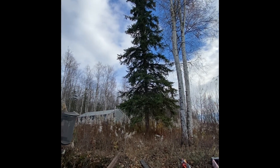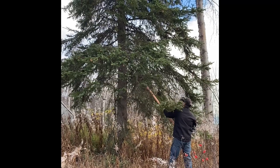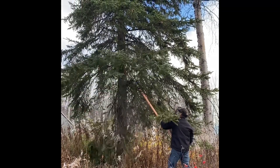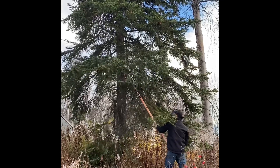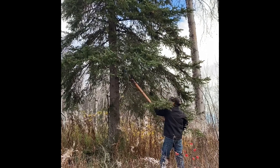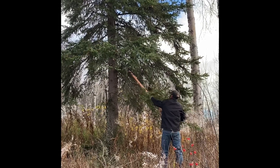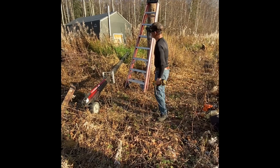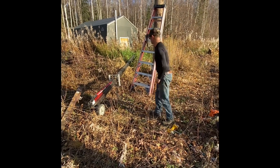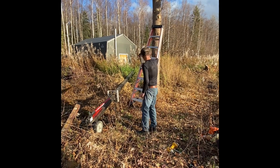First, I want to get rid of all the limbs on that tree. Then I'm going to set the jack up. The jack needs to be set up directly across from where we want the tree to fall, which is straight that way.